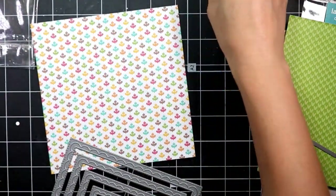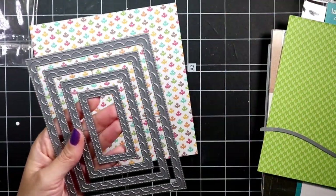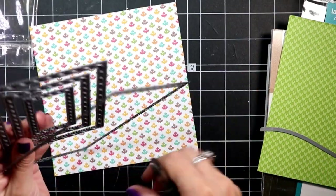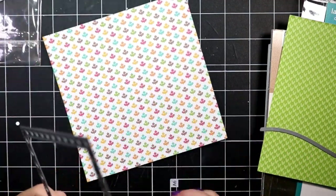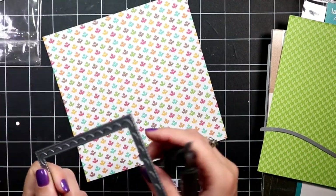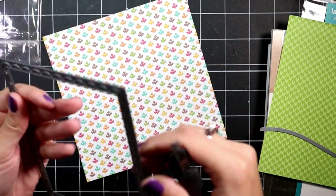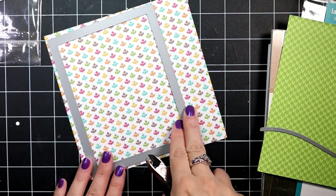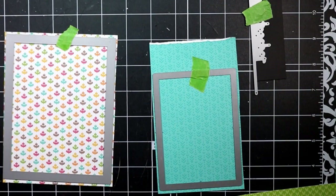The green plaid paper is going to be cut with the stitched hillside borders, and then the colorful leaves pattern paper is going to be cut with a stitched scallop die.